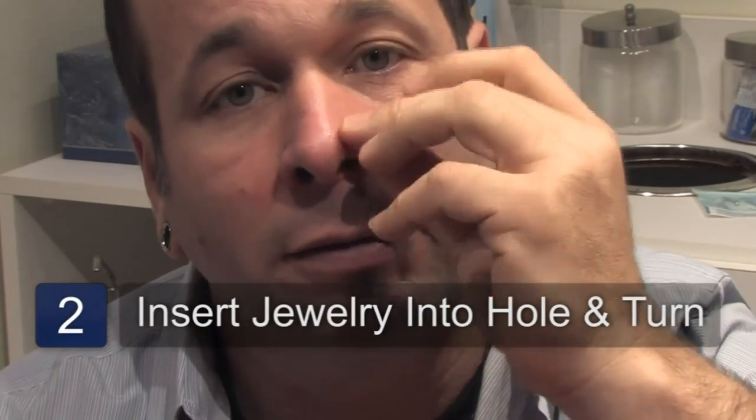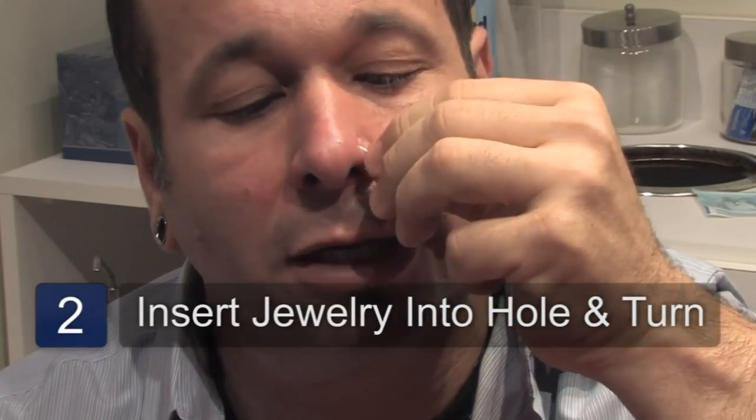That way it will go in easier and you don't hurt yourself. Very simple — just look and find the hole.